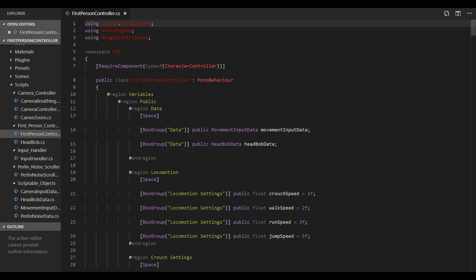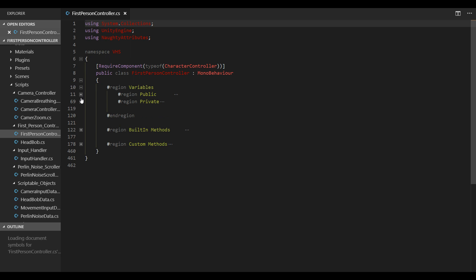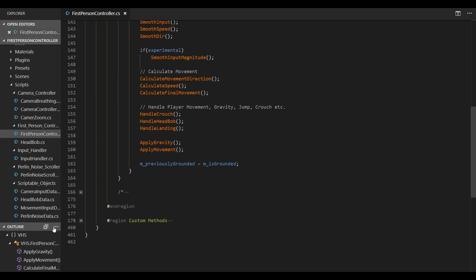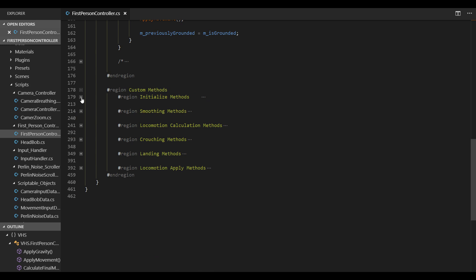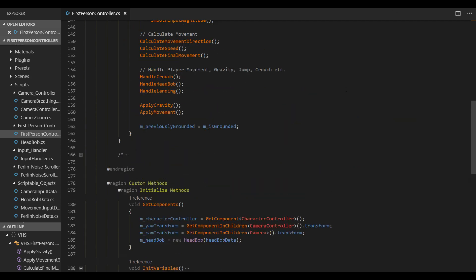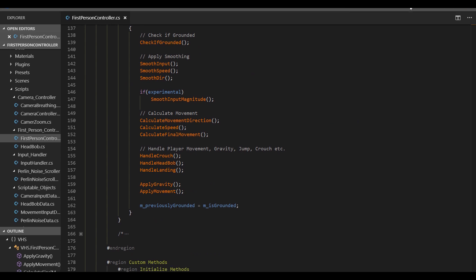Here's the first-person controller script — it's made of a lot of stuff. I use regions for everything: variables, methods, sub-regions, sub-methods, all organized. It's quite complex but everything is structured. Let me know in the comments what you'd like to see, and I'll try to do it. Thanks for watching — have a nice day, bye!